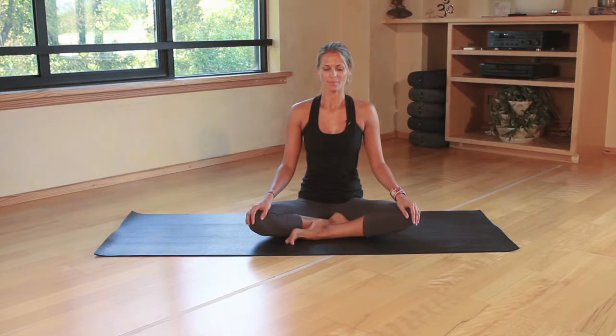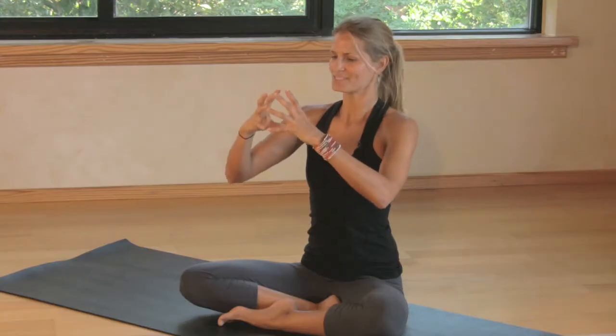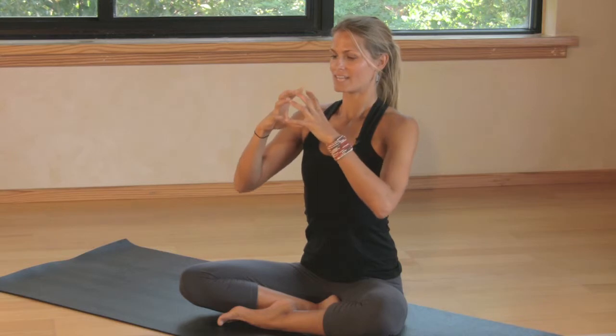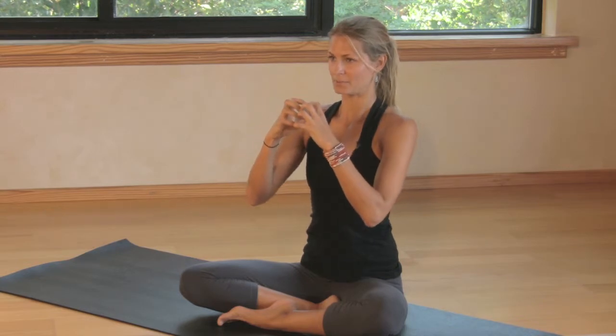So today we want to start off by bringing our fingertips together. It's always good with children to bring fun and creativity into the practice. We're going to start to teach them how to open their chest and to breathe, and to help we're going to bring our fingertips together and imagine this as a balloon. On an inhale we're going to fill the balloon, and on an exhale we're going to empty out the balloon.